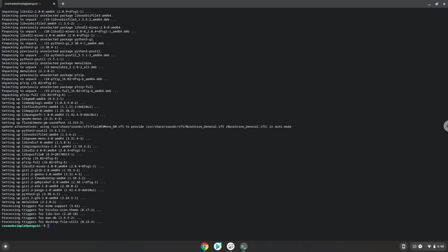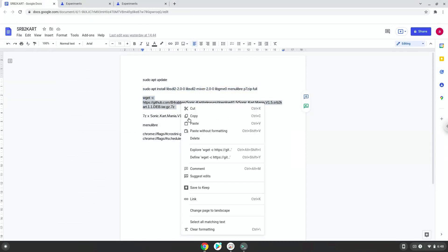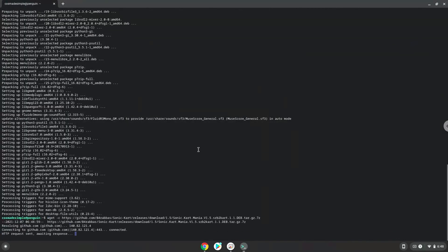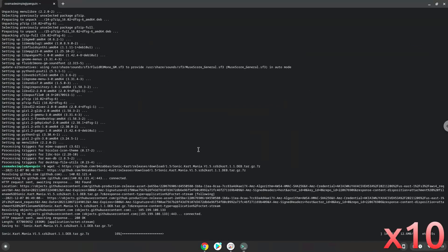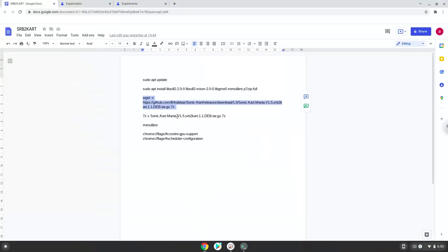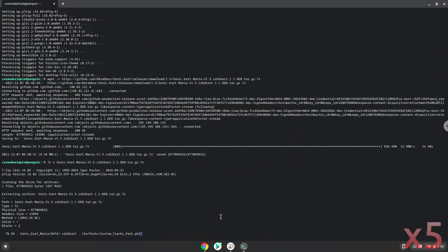Now we will download the application. Now we will extract it.